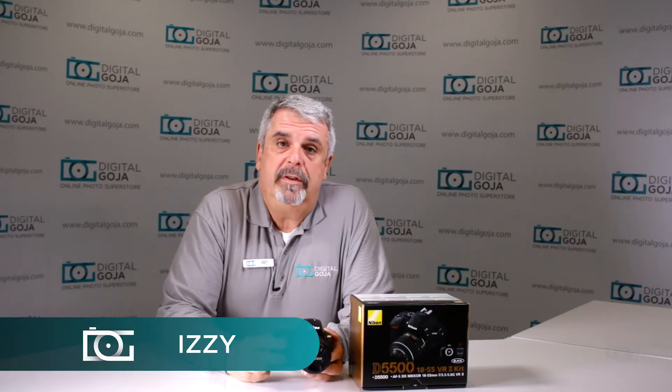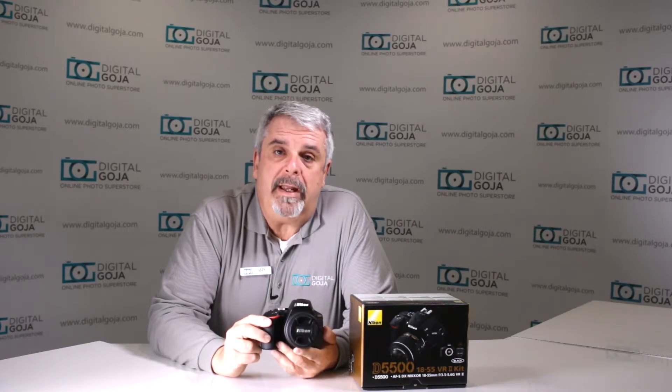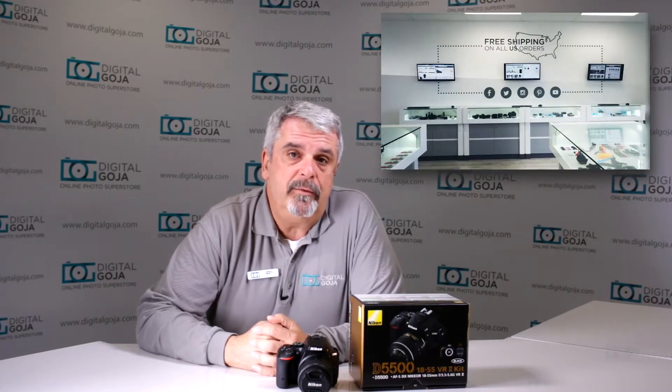Hi there, Izzy from DigitalGoja.com showrooms. Here's a question for advanced users about the Nikon D5500 DSLR. If this video helps you out, hit the like button underneath and subscribe to our channel for future sessions, unboxings and tutorials such as this. And don't forget, when you're in Miami, come say hello to me at DigitalGoja.com showrooms.